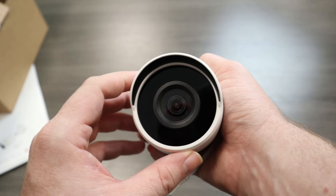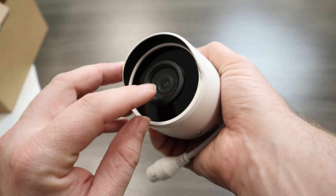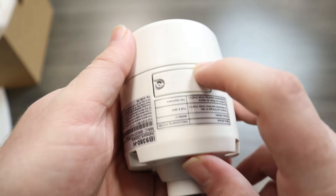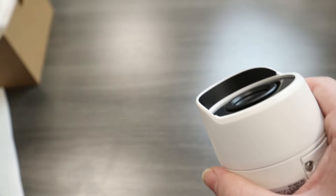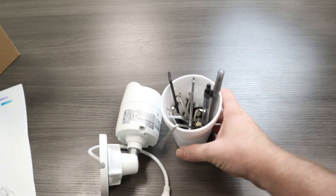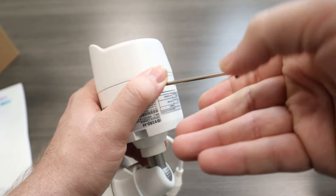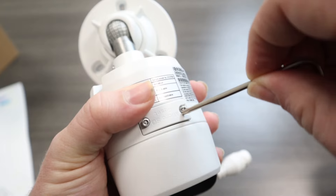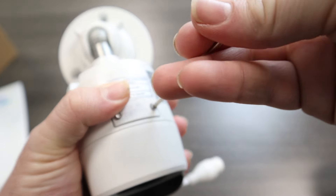We've got the IR LEDs here in this ring. This camera has up to 100-foot IR range, and the lens is 2.8 millimeters, 5 megapixel. On the bottom of the camera, we have a slot for a micro SD card. You'll notice the slot is held on with hex screws, and there is no hex wrench in the box, so you'll need to supply your own. Underneath, you also have a small reset button. When putting the cap back on, make sure it's nice and tight to keep the IP66 weatherproof rating and prevent any elements from getting into that SD card slot.